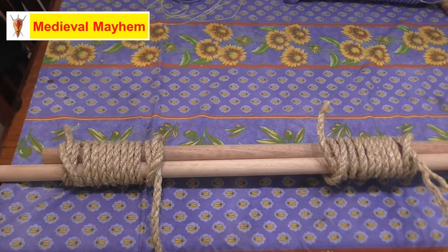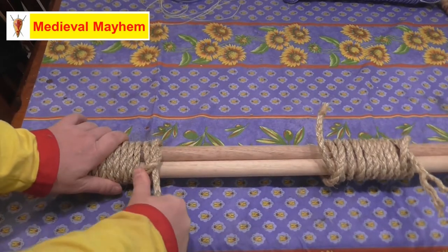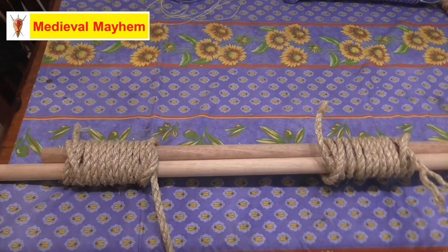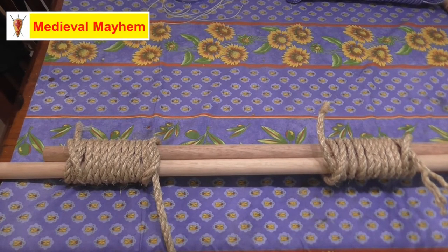There we go — that's our two round lashings. As I say, you want to keep it as tight as you can, as well packed as you can, and that way you're going to create a really nice strong knot which is going to support the structure you're building. I really hope you enjoyed today's video — please like, subscribe, and share, and I'll catch you in my next video.